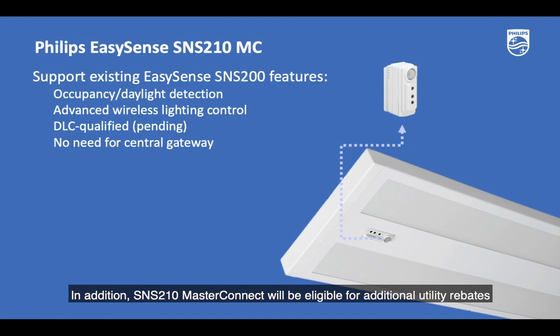In addition, SNS210 MasterConnect will be eligible for additional utility rebates once it's approved by Design Light Consortium for the Qualified Products list. Most important of all, SNS210 MasterConnect does not need a central gateway to support all the advanced network lighting control capabilities.